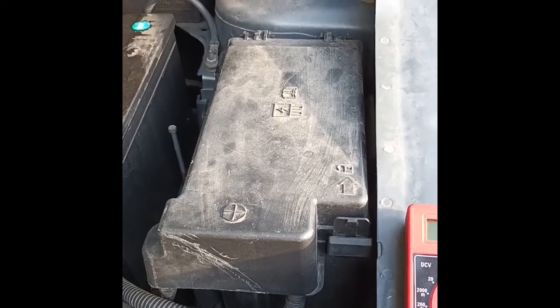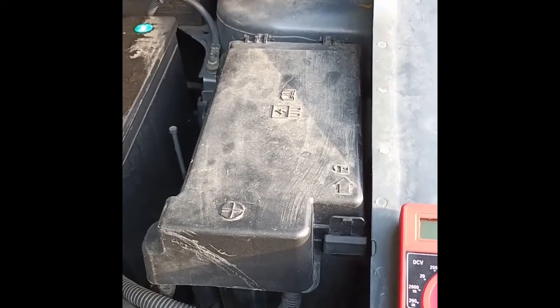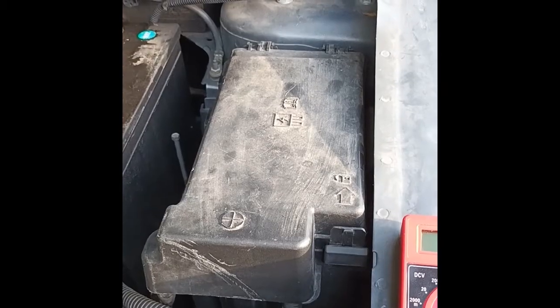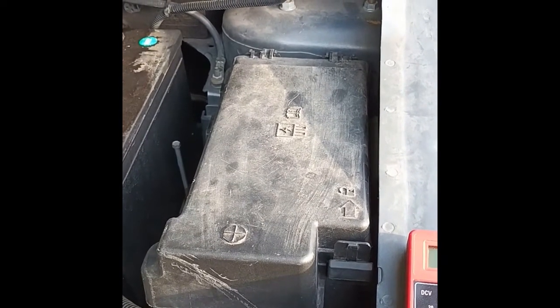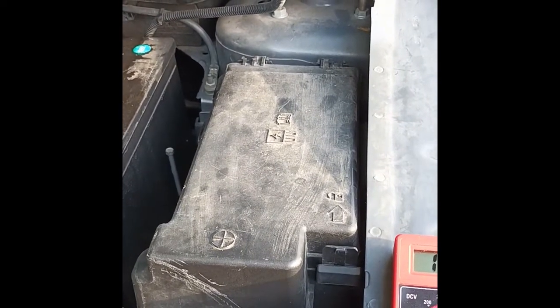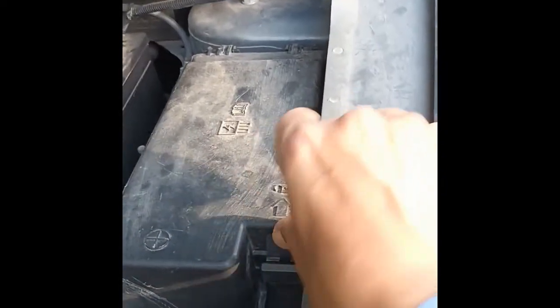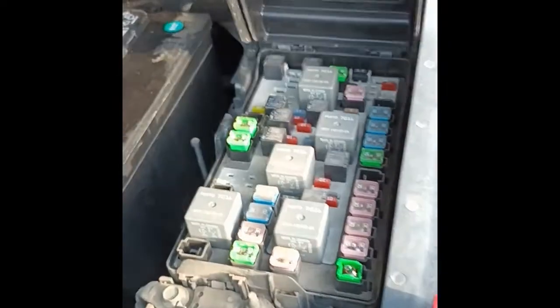This Ford Edge 2008 gets overheated and the fan doesn't turn on. The first thing I'll check is the fan fuses, so let's open the fuse box by pressing this clip to the inside and opening it.